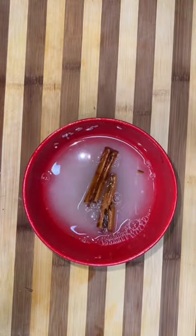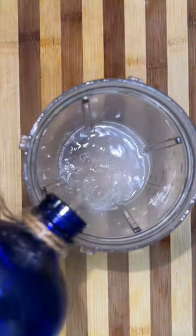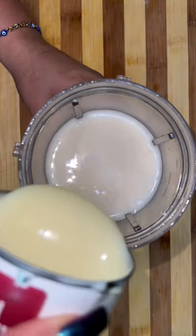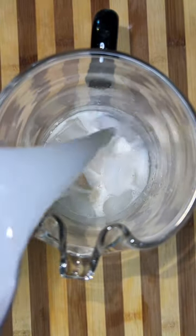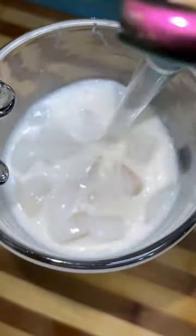For the horchata, we're soaking about half a cup of rice with a cinnamon stick overnight or two to three hours — it doesn't matter, as long as the rice is soft. Then put it into the blender with a splash of vanilla, a can of sweetened condensed milk, and a can of evaporated milk. Blend until smooth and make sure to strain it to remove rice particles, then pour the mixture into a pitcher and add some ice and fill up the rest with water.